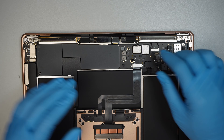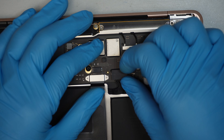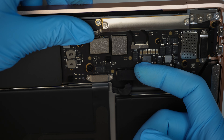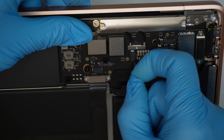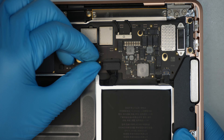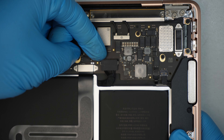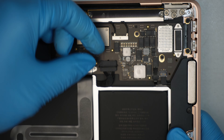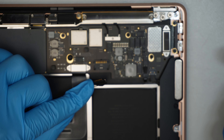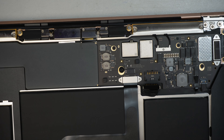Next step: we need to disconnect the battery. Let's zoom in. You can see that little clipper — it's securing the connector. Just flip it open all the way up using your fingernail, and once it's up, pull the connector straight up to disconnect the battery. Disconnecting the battery is the first thing you must do.